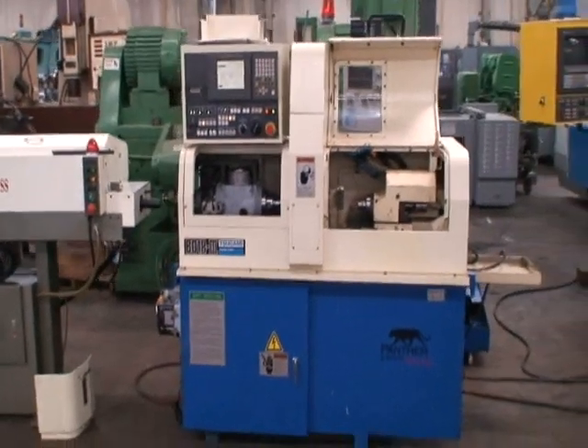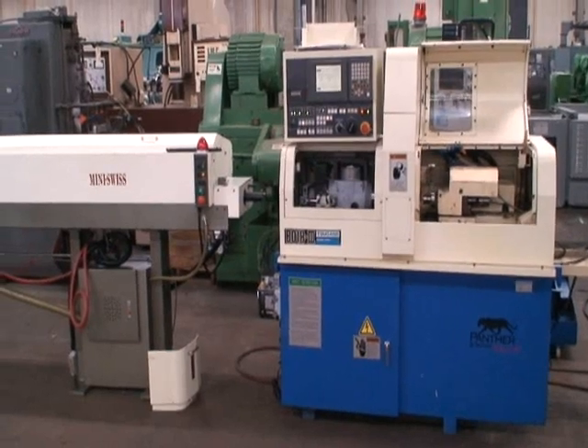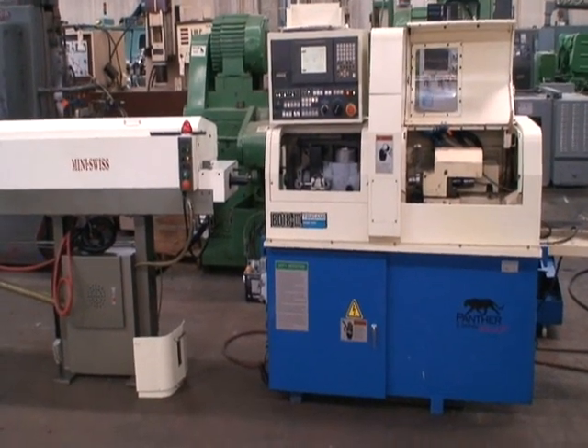All right, that's the machine. I hope you like it. If you have any questions, just feel free to give us a call — ourselves or the Tsugami technician can answer them for you. Thank you very much.